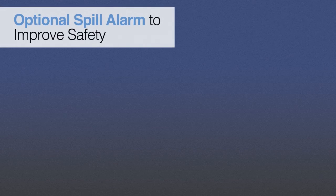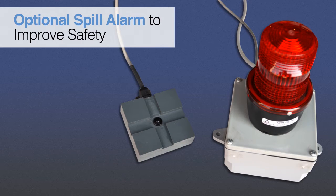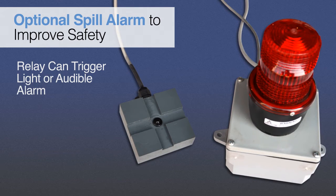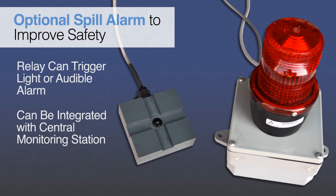Ideal for industrial and chemical process applications, the spill alarm sensor utilizes a phototransistor to detect spills and activate a relay switch. The relay may be used to trigger a light or an audible alarm. Additionally, the relay is readily integrated via PLC with other equipment or a central monitoring station to facilitate automatic shutdowns, lockouts, and other safety procedures.